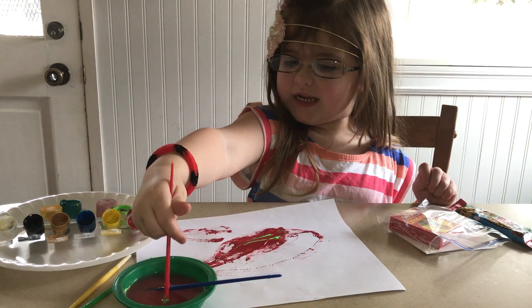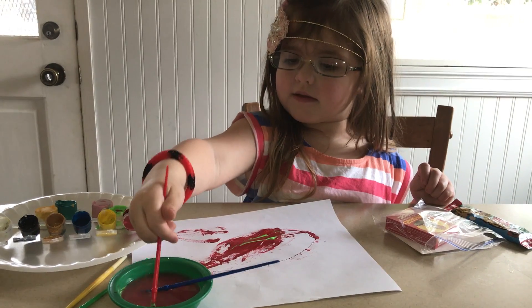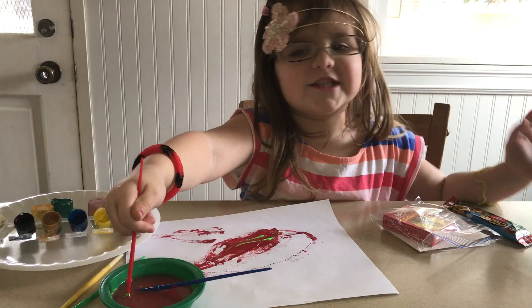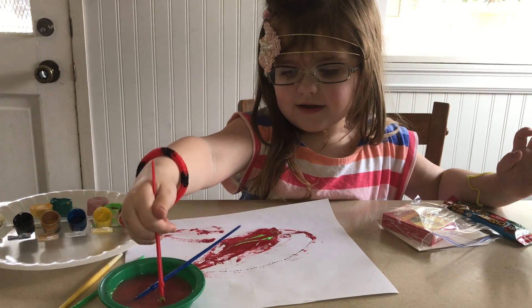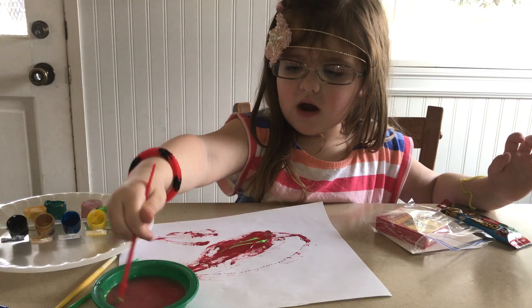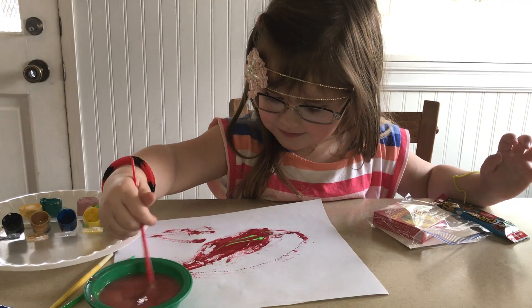This is our painting potion. It makes you want wishes. It does? How many wishes do you get? I get big, big 10 wishes. Wow. What are you going to wish for? I'm going to wish for a mermaid. That would be great.